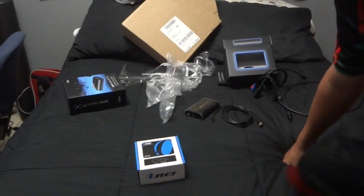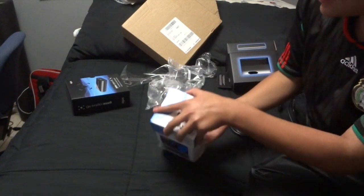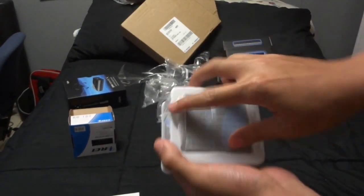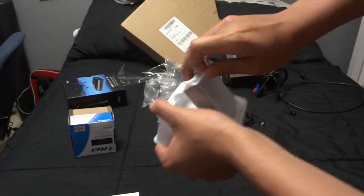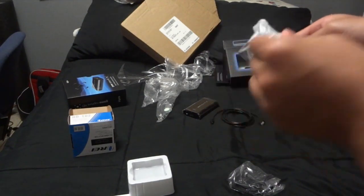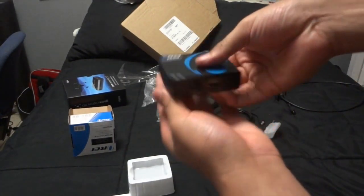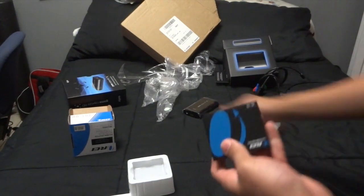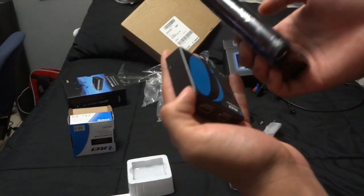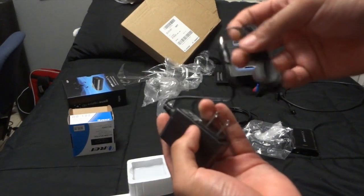Now opening the ORA splitter too — the packaging is really really small, nothing special. Here's the splitter, it's really really small, I actually thought it was going to be way bigger. Look at this compared to the Elgato — they're both really small, I thought they were going to be way bigger.